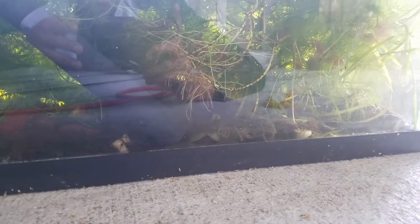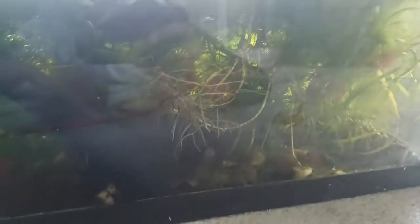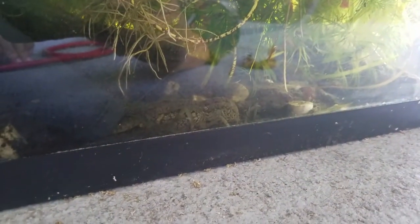In this tank I've got hornwort, I've got algae — which is on purpose — and there's a red cherry shrimp right there living just fine. I also got a pothos plant; that's all the roots you see in front of you. There's a lot of duckweed as well, and I'm thinking the crayfish is also feeding on the plants — that's what I'm hoping.